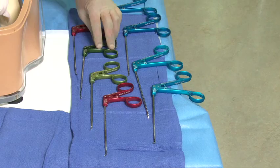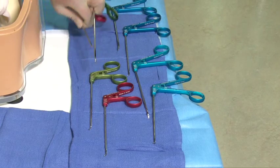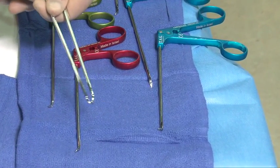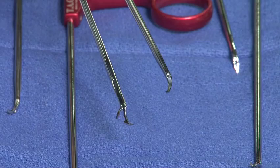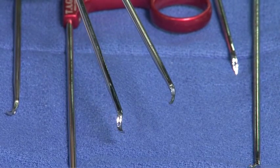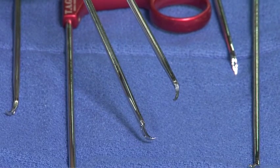If we take both of the clever hook devices, we see that the jaw on each side opens inferiorly. By opening inferiorly, it allows for a very precise penetration through tissue and then retrieval of any type of suture.